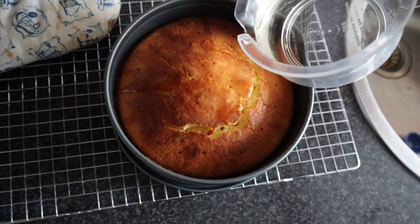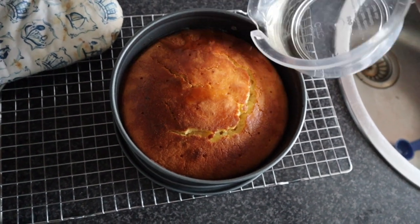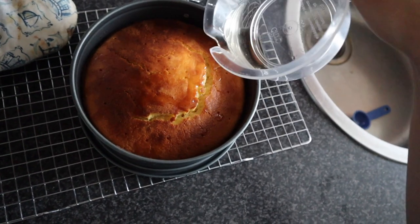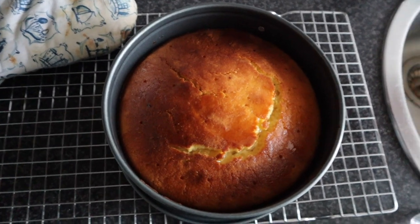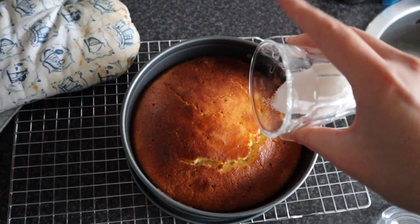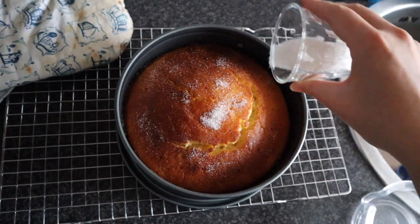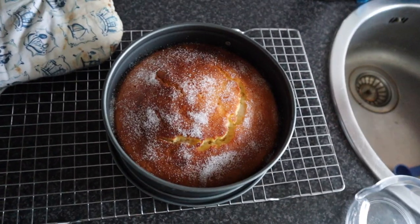I really hope you can taste it this time, because the first try tasted basically just of lemon, which is of course delicious. But then the idea of a lemon elderflower cake is a bit misleading. So I've poured it all over. And then for the last step — the finishing touch — I have some granulated sugar here and I'm just going to sprinkle that over the elderflower syrup to add a kind of crunchy crust. This is about one tablespoon, maybe a little bit more of granulated sugar.